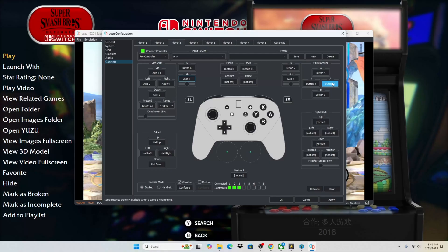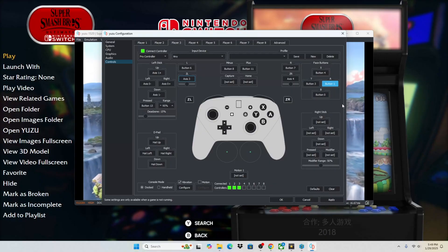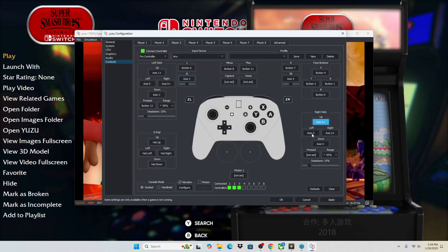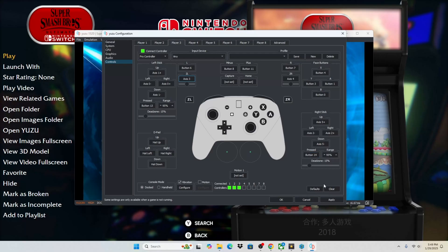The reason I say top, left, bottom, right is that the buttons might have different letters on them, and it's not important that the letters printed on the controller match — it just matters that you hit north, south, east, and west correctly. Now we're going to configure our right stick: left and right on the right stick, and then press the stick in. We are now all set.